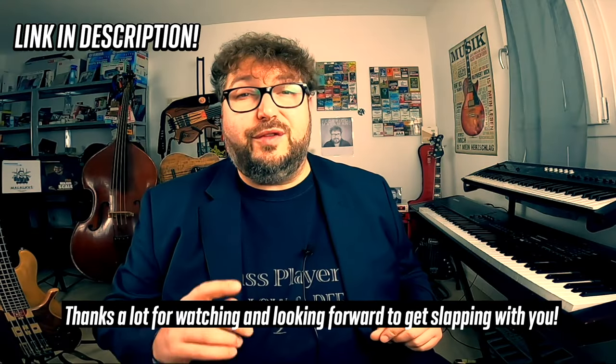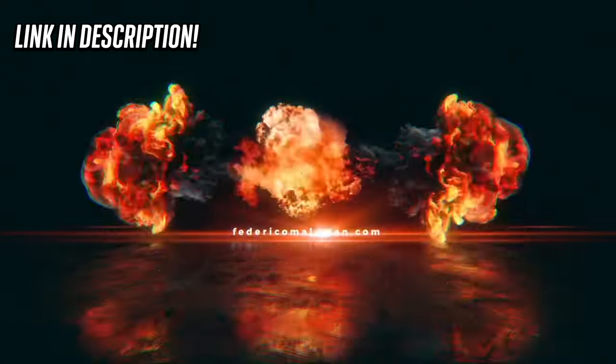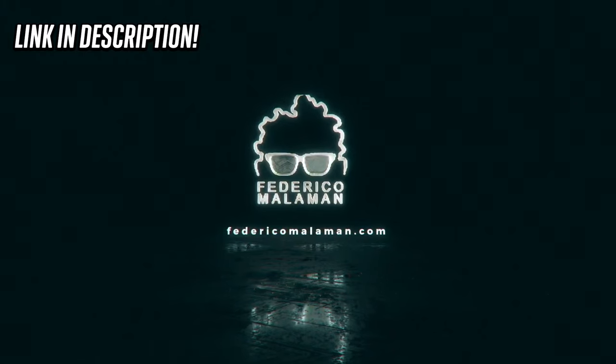Thanks a lot for watching and looking forward to getting slapping with you. Let's get slapping! Thanks for watching my videos — subscribe to my channel and hit the bell button to be the first to see my new videos. If you love these videos, check out more of my content here on the right. Until the next time, keep slapping!